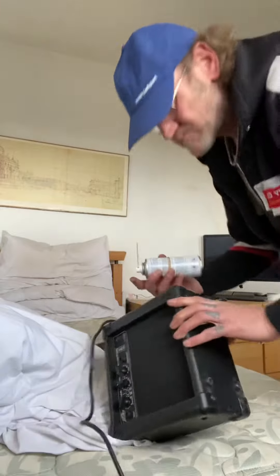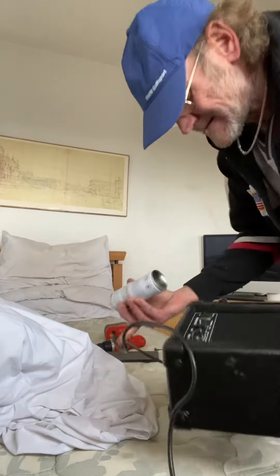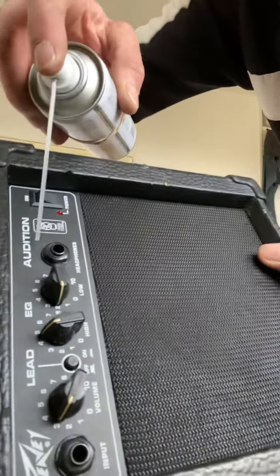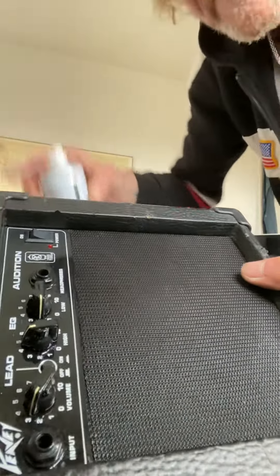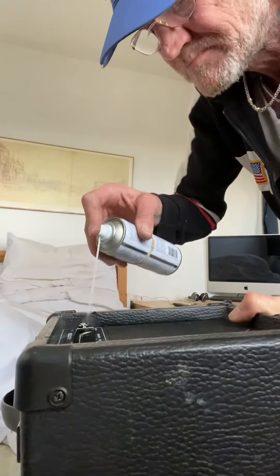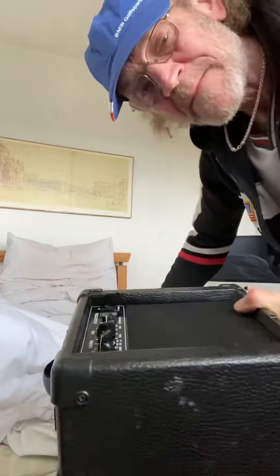You should take the knobs off really, but you can just spray on the knobs like this. Spray loads of stuff into it, and then put the back back on.